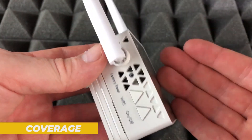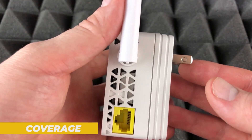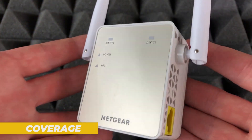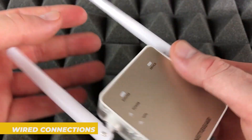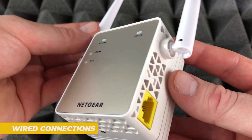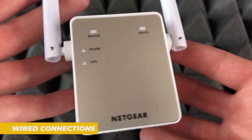However, it's important to note that, like most extenders, the EX6120 creates a separate extended network rather than forming a seamless mesh with your existing Wi-Fi. This means you may need to manually switch between networks on some devices as you move throughout your house. The fast Ethernet port on the EX6120 adds a lot of versatility — you can use it to connect wired devices like gaming consoles, desktop PCs, or smart TVs. Additionally, the extender can operate in access point mode, which turns a wired Ethernet connection into a new Wi-Fi hotspot, a great feature if you want to add wireless capability to a wired-only network.